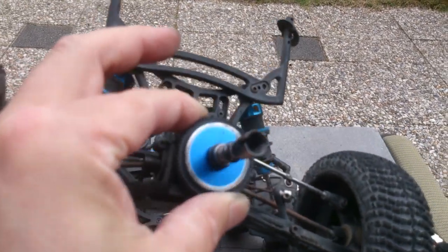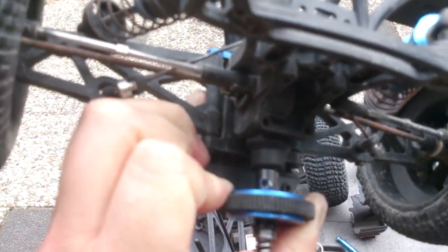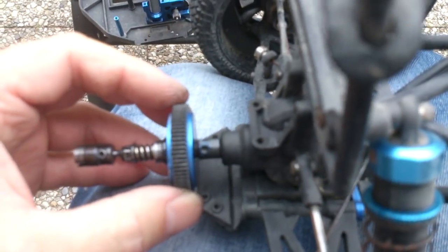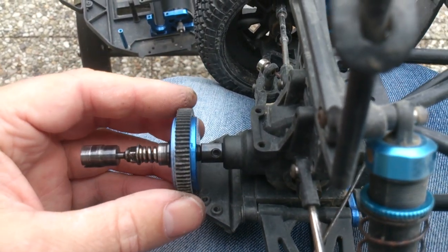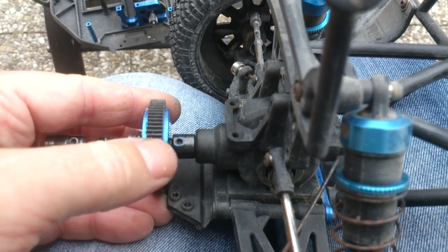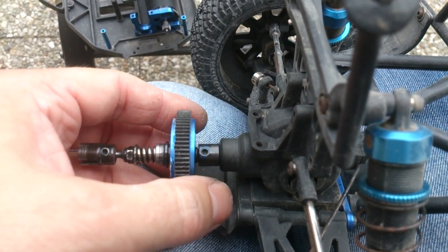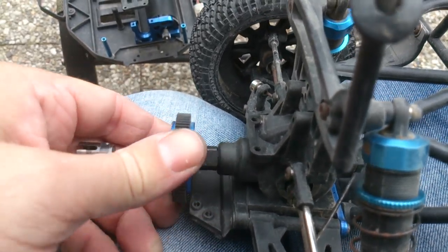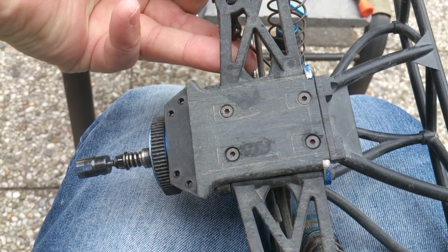It doesn't seem to be very well built to take on brushless power either, because the screws on the rear drive assembly came undone as well. You can see the loctite still on them. So I resorted to loctiting them both. If you ever do need to remove the slipper clutch, make sure you get and loosen the inner screw, not the outer one. The outer one is connected to the actual bevel gear from the gear differential.